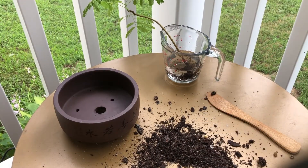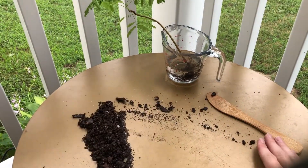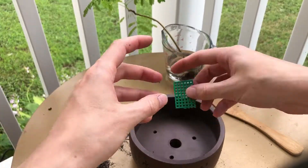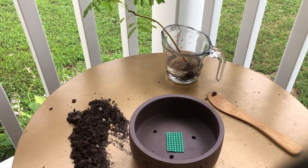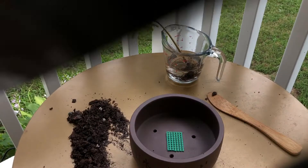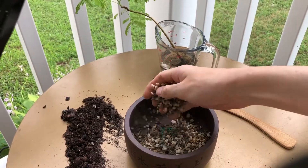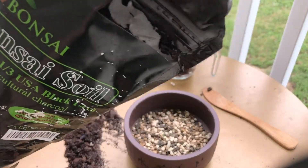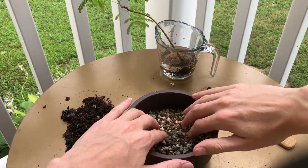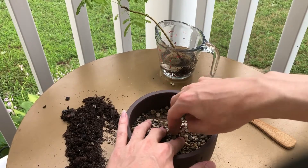Here we have our new pot. We're going to put some wire mesh down first, then some potting mix and rock mix. The wire mesh helps prevent rocks and dirt from seeping through the holes whenever you're watering your plant. So we're just going to put a nice thin layer of rocks down, spread it out — the mesh moved on us, so let's put that back, hold it down, and toss some rocks on top.